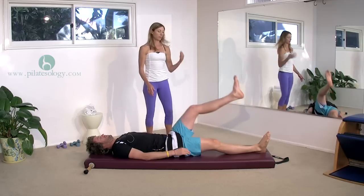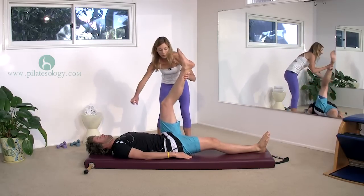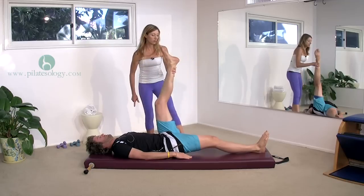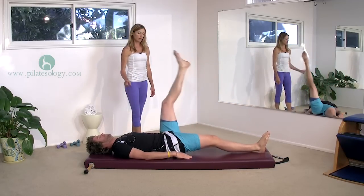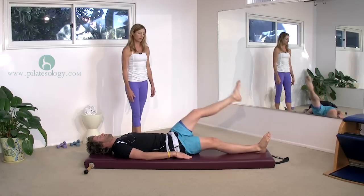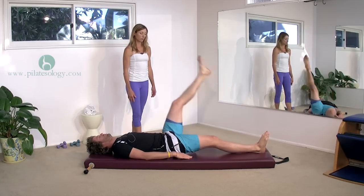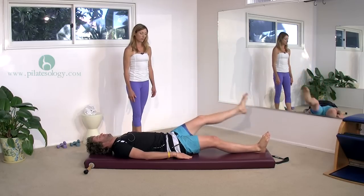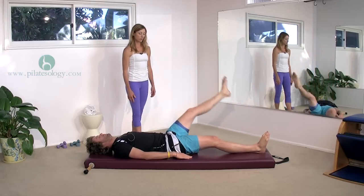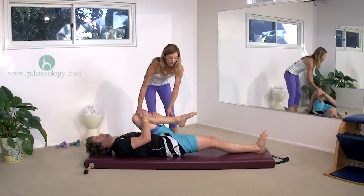And goes across the body. Across — really aim for your right shoulder with your left leg. Now reverse that. Bend your knee in and give it a good hug so your hip gets a good flush.